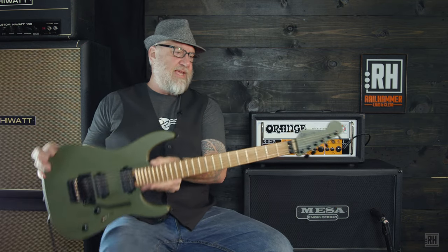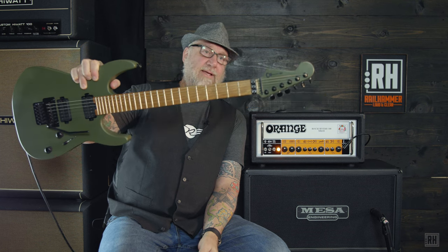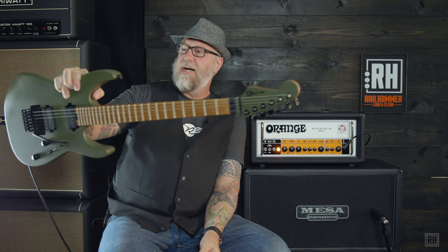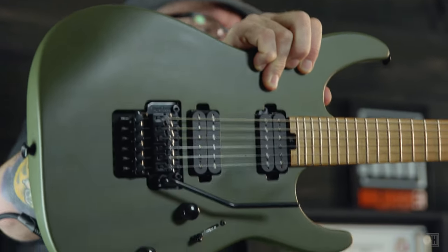Check it out, everybody. This is Ken coming to you from the Railhammer Lounge. This is a Charvel — one of these custom ones with the reverse headstock and a cool satin finish Floyd Rose.